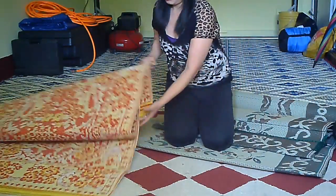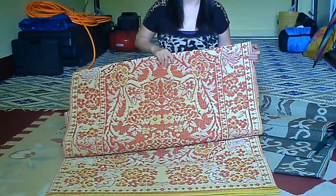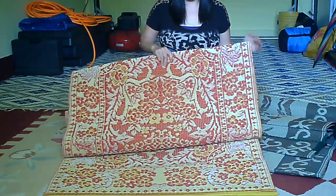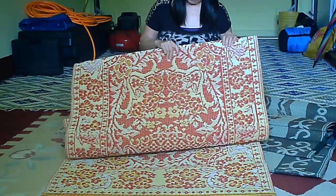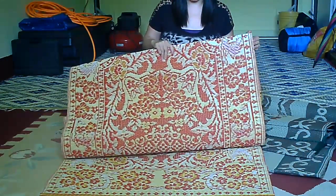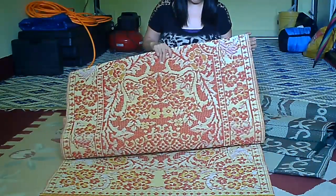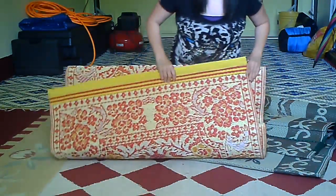And this one here is from the Asian store. Asian people have been using these mats for a very long time. Back in the day they would use bamboo to make these mats, but now they're made from plastic or polypropylene.